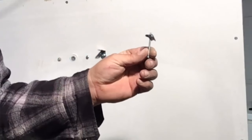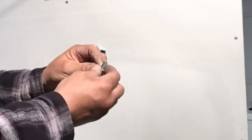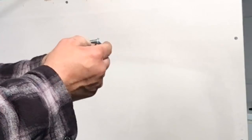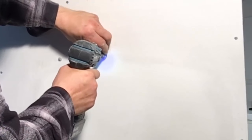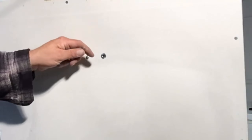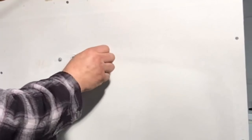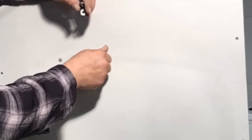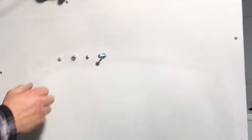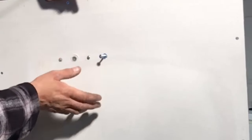The next wall anchor is the wall toggle. This one threads in and out. The difference with this one is reusability — all of the previous ones you can take the item off the wall, leave the anchors in place, paint, and put them back on. The next one, the wall toggle, you cannot do that. Once you mount your accessory with this wall anchor, it has to stay in place.